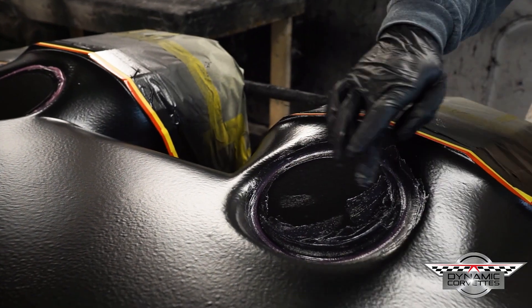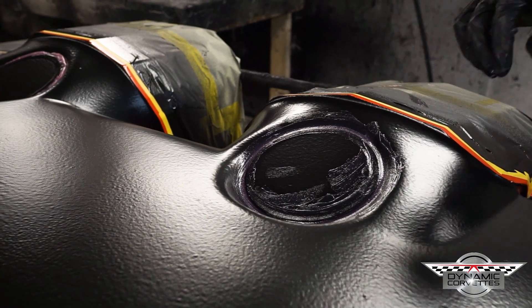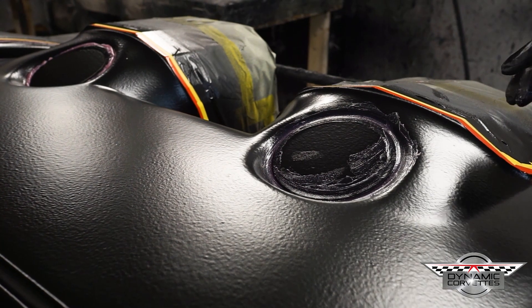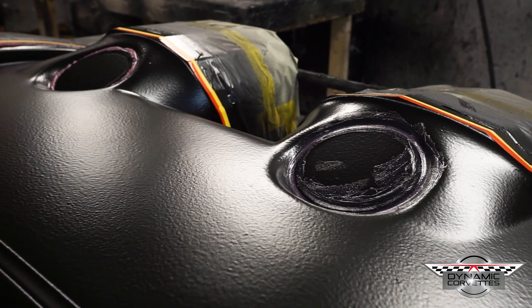You can see in these speaker hole openings there was a deep lip in there. When you're rolling out fiberglass, an area like that is pretty much impossible to actually roll all the air out of. So that's the purpose of the binding material.